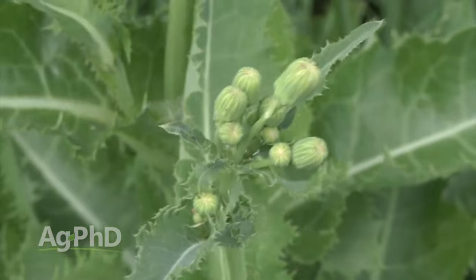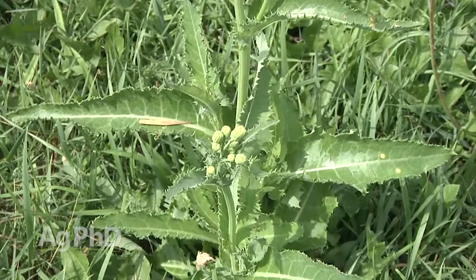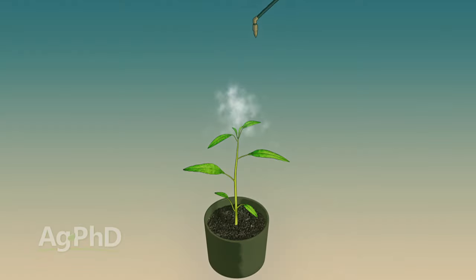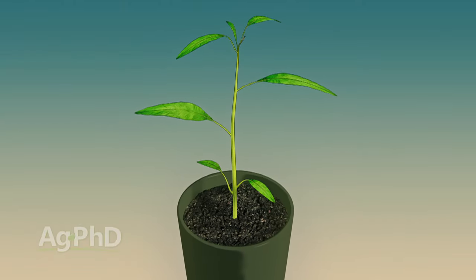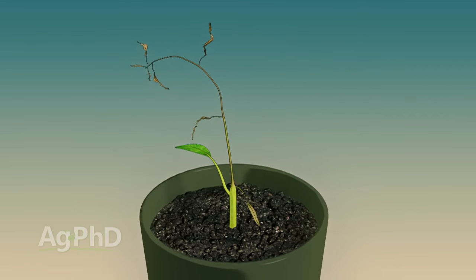The other thing is, don't do any tillage. So if you're tilling up the whole field and you've got a little patch of perennial sow thistle, lift up your tillage tool and leave that little part untilled until after you get that Roundup applied. That way the Roundup has time to get down through that root system to hopefully kill that plant completely.